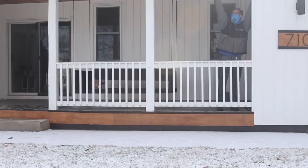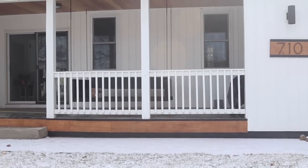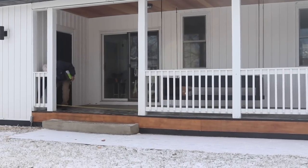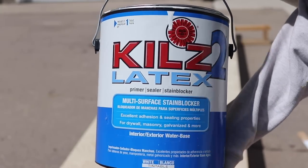Screens. A couple months ago we had the installer Screen Mobile Minnesota come and measure our porch. We're going to get screens that are motorized to go up and down across the entire front of this beautiful space. So they came out and measured and then we had to wait about six to eight weeks for manufacturing.